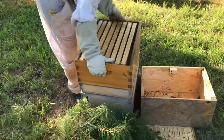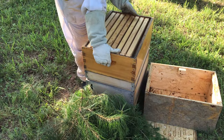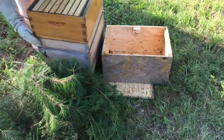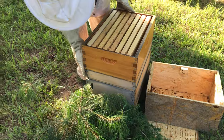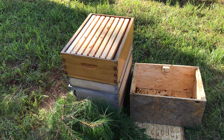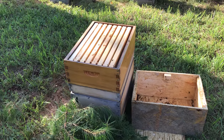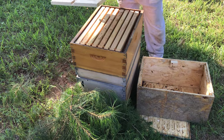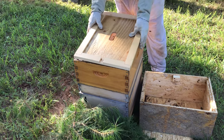We're going to go ahead and give them a super on here, close it up, and then keep moving. If we have to, we'll just go out at night, put a frame, and let them walk onto it, then move them back out here and shake them in. Alright, that's it.